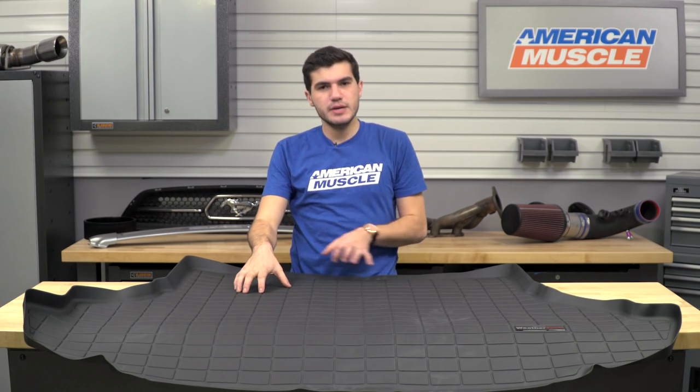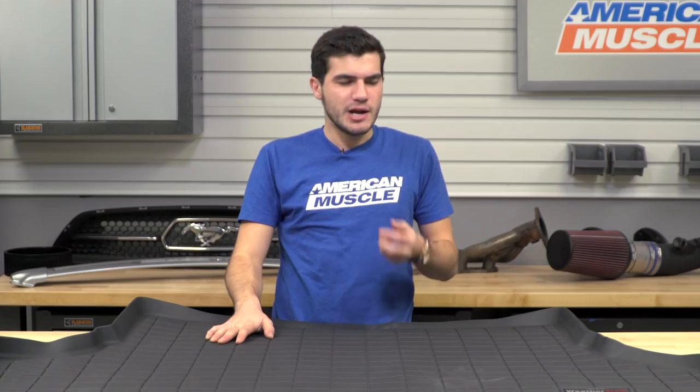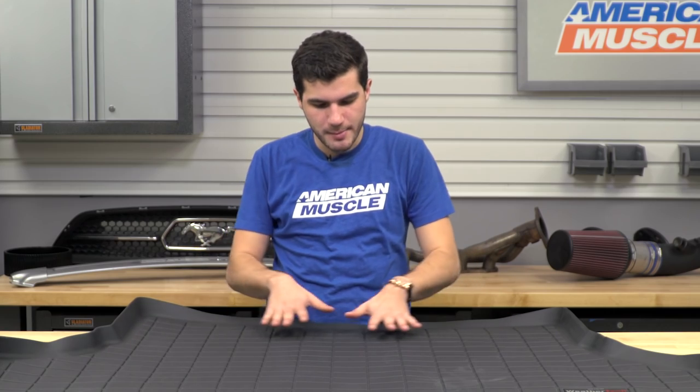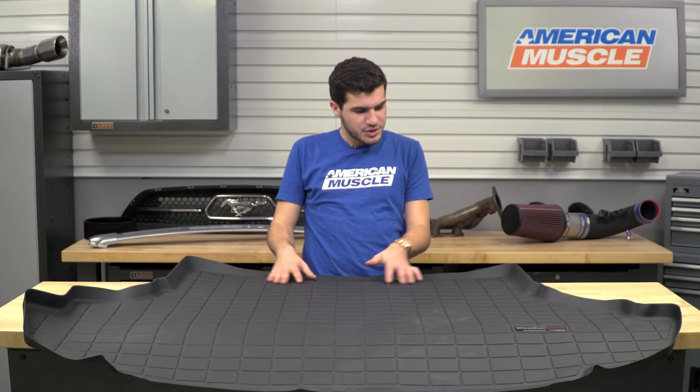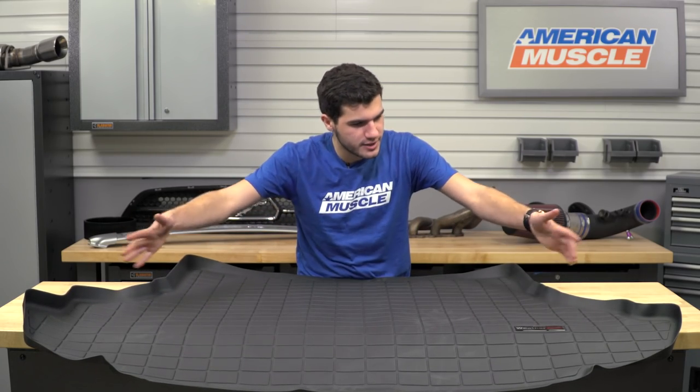When it comes to protection, materials and construction is the biggest factor. The construction here is really going to make a huge difference. As you can see, it's got a raised lip all around the edges and it's specifically cut into this shape.